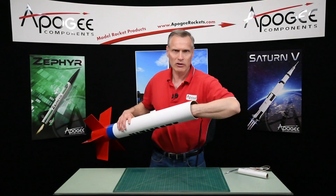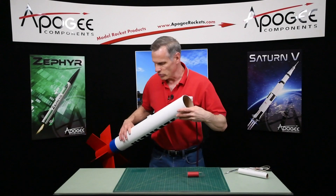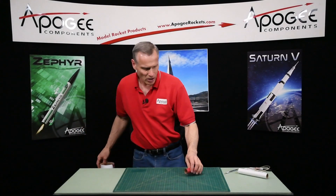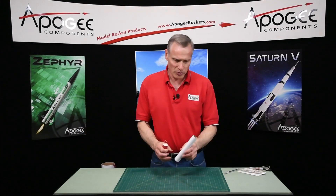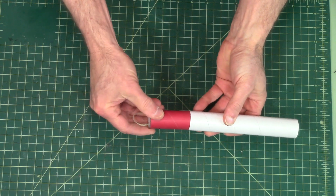So now I have both tubes plugged. To pull them out later you just grab the string and pull them out. Now these are easy to make. To make them I got one of the tubes - this is the same diameter that the coupler will fit into.